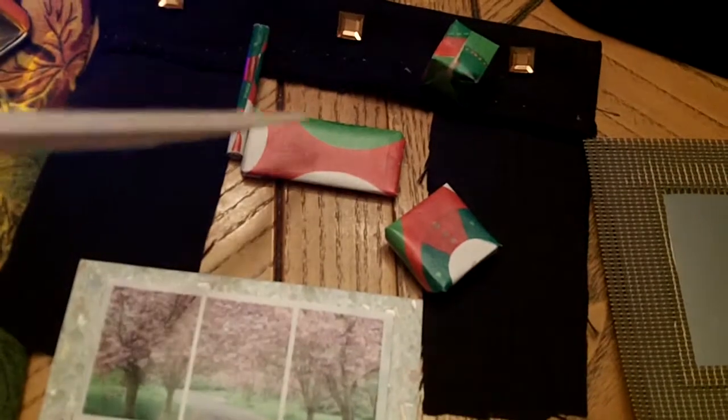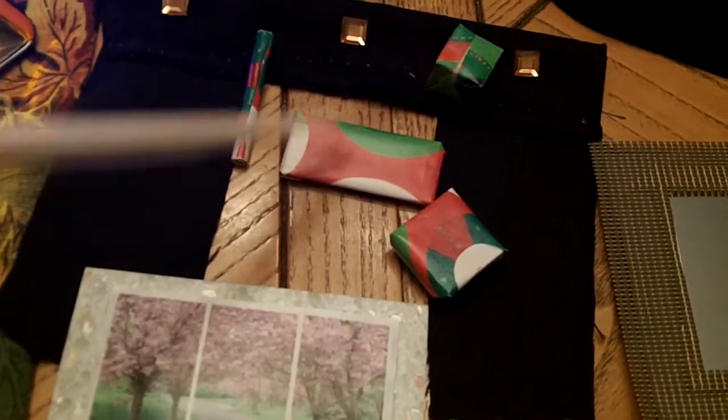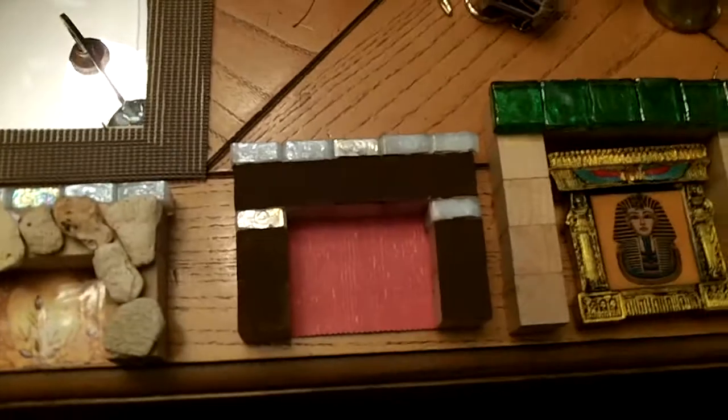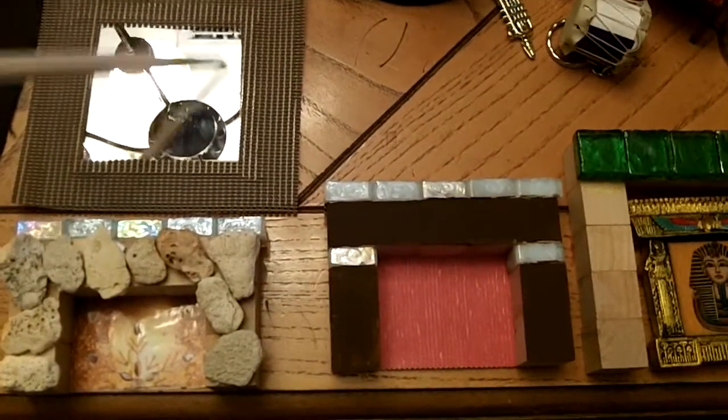Here I made some curtains. I wrapped up some gifts with real Christmas paper and made a little roll there. Some of these are handmade items like these fireplaces, which I'm still working on, and the mirror.